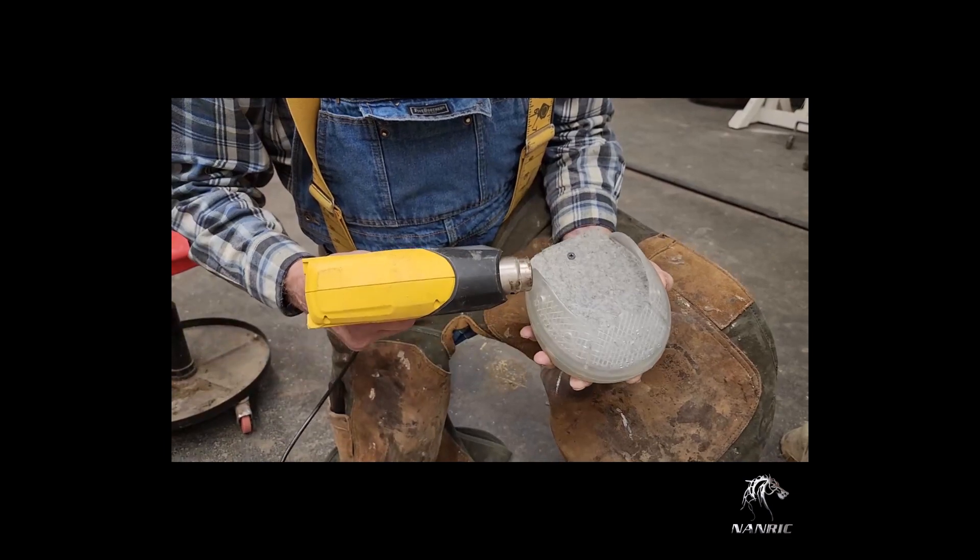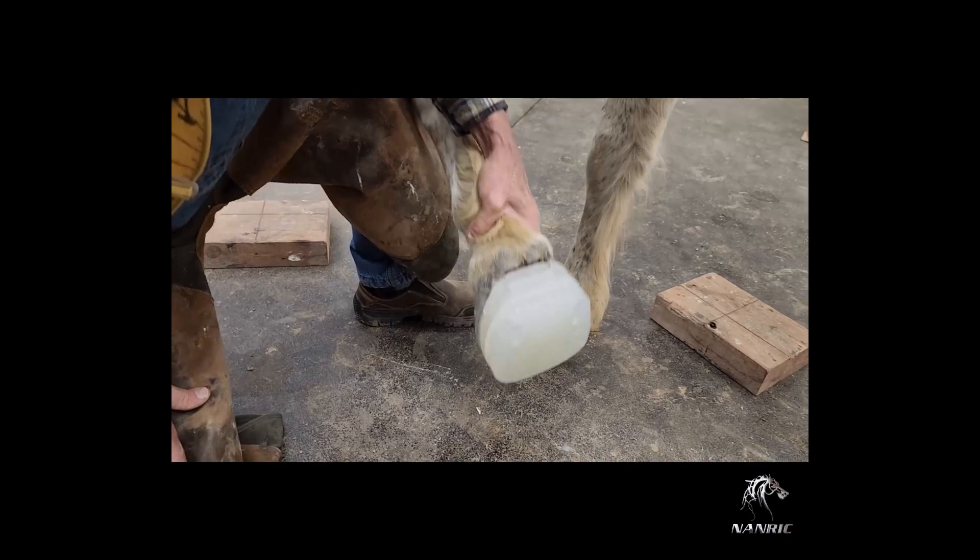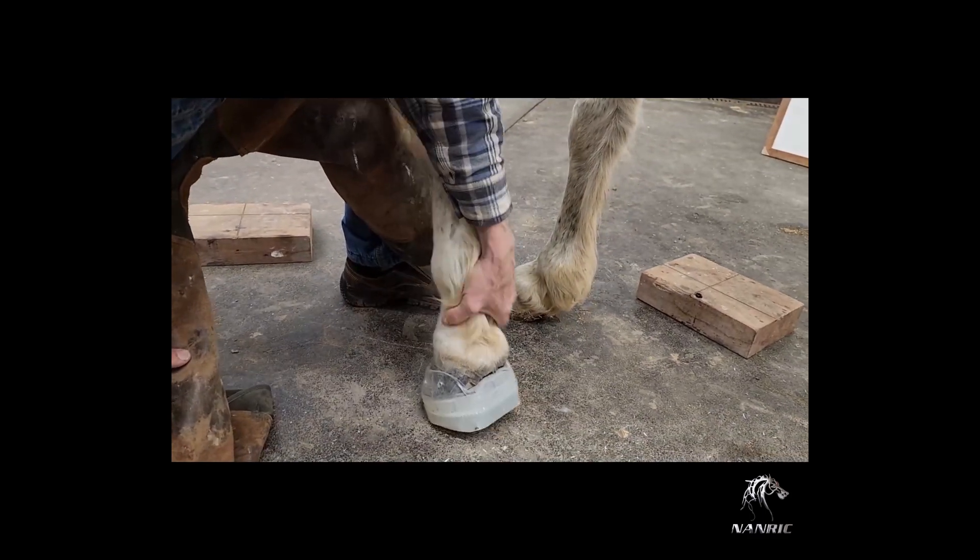During the final fitting, Dr. Redden usually gets the shoe on and drops the toe to the ground. This will set the toe to the front of the shoe.